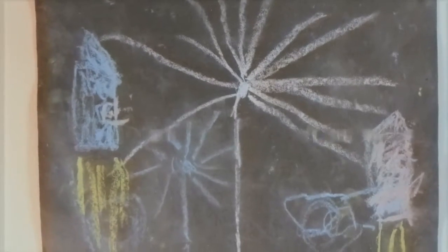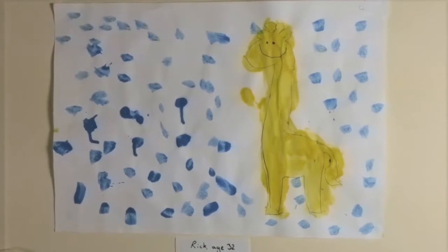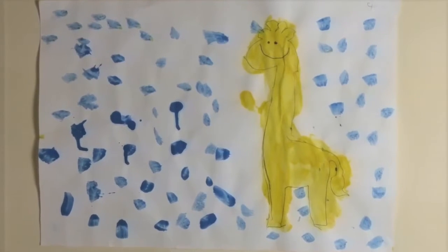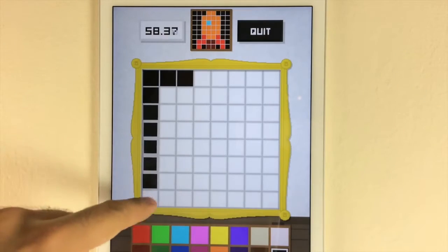Welcome back. In today's gallery we have a lovely picture of fireworks sent in by Jacob H5 from Banbury. This giraffe was sent in by Rick 32 from Hebden Bridge, and this is one I'm working on now.